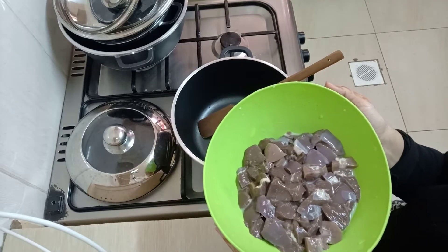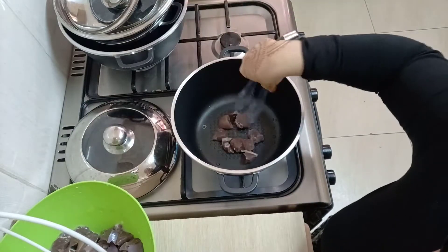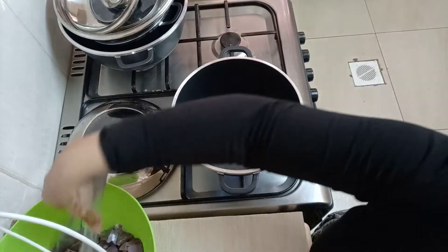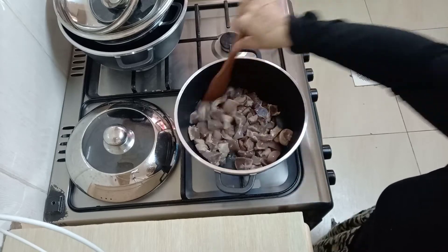My liver is already soaked. 30 minutes later, you're going to wash and dry them, then put them in your pan just like that, and mix them really well.